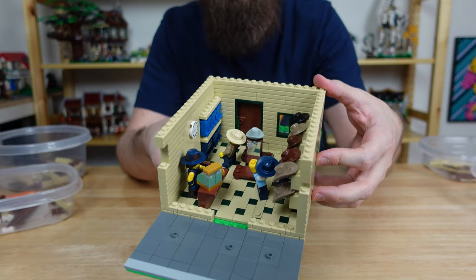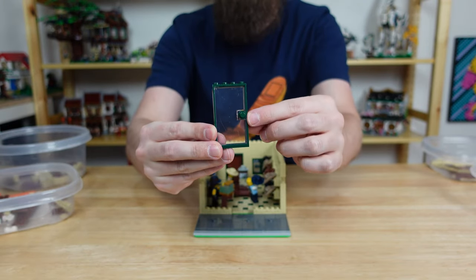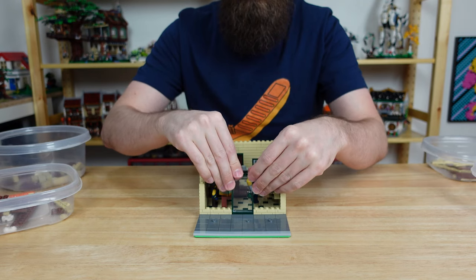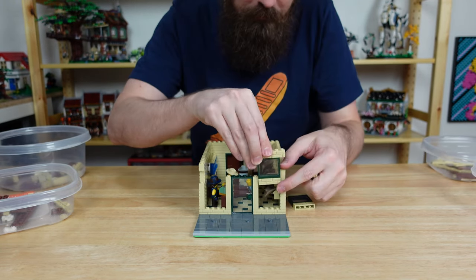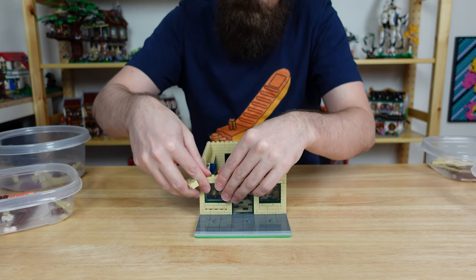Now we can move on to the front wall. We'll add another door frame in dark green with a clear door this time so customers can see in, and of course another illegal dark green stud for the handle. We'll also add some nice storefront windows with dark green trim.